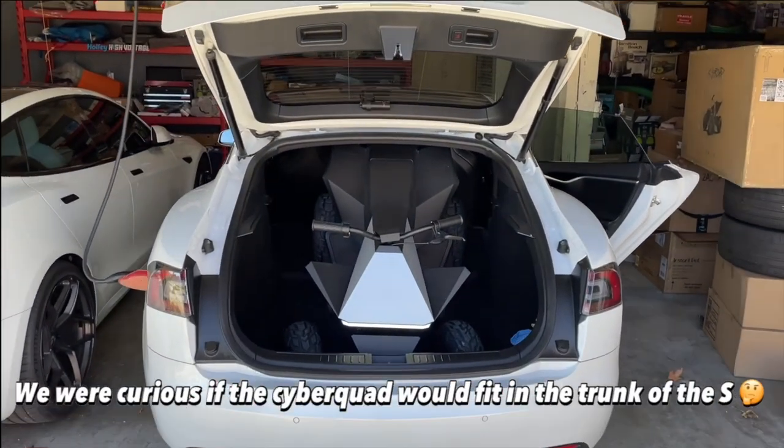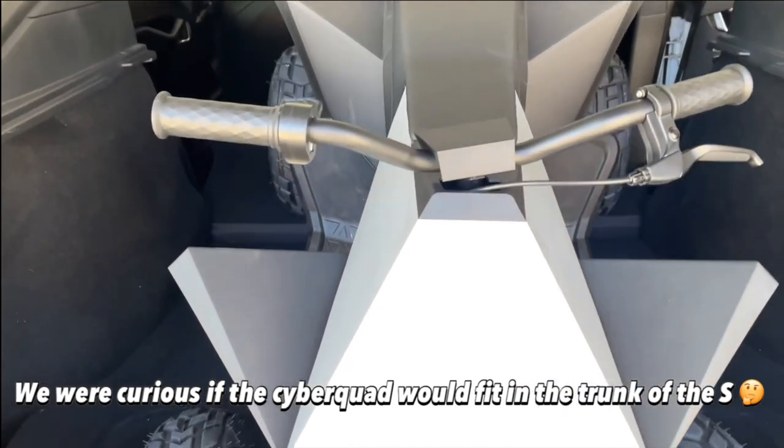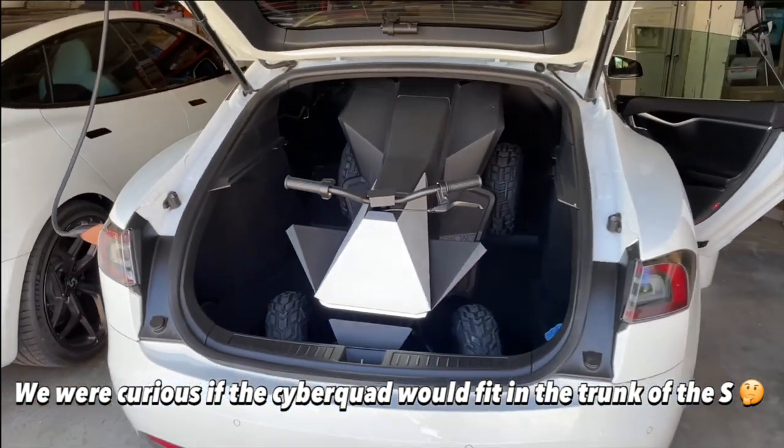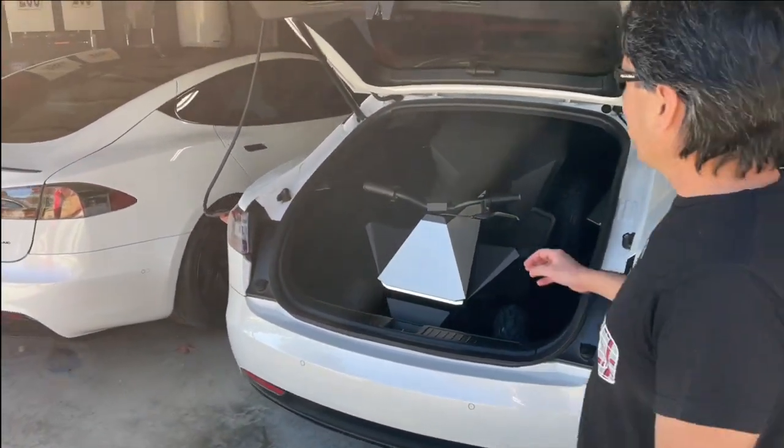Check this out — we got the Cyber Quad inside the Model S trunk. If you don't think the trunk is big, check that out. Now the real test is if it's going to close. It's going to close, Mace!